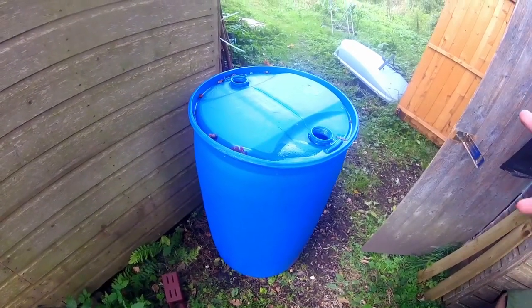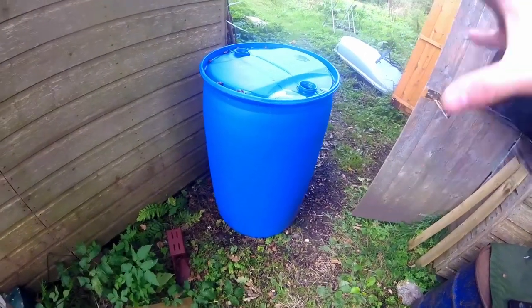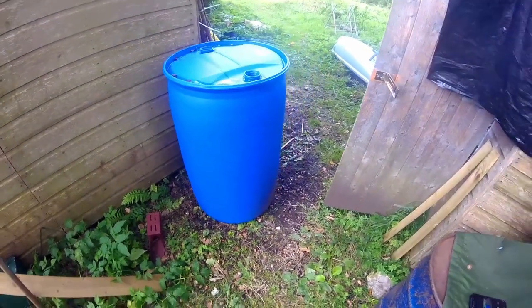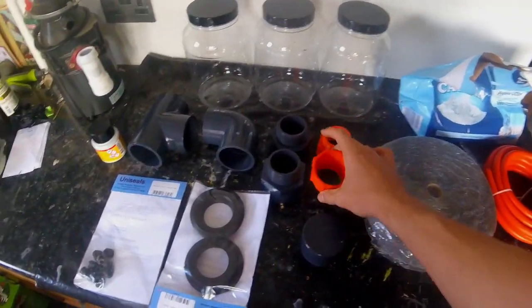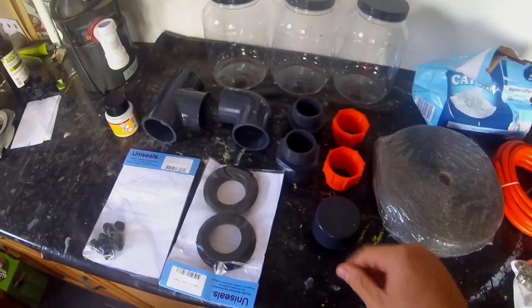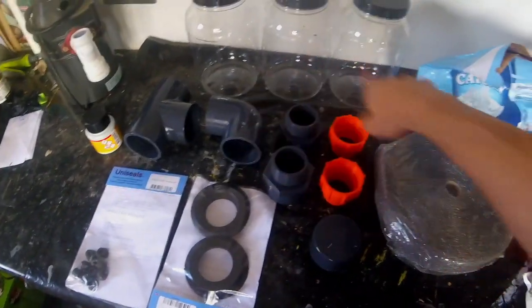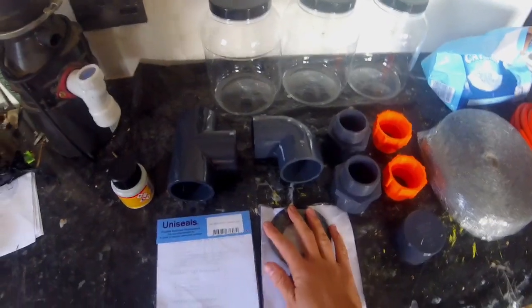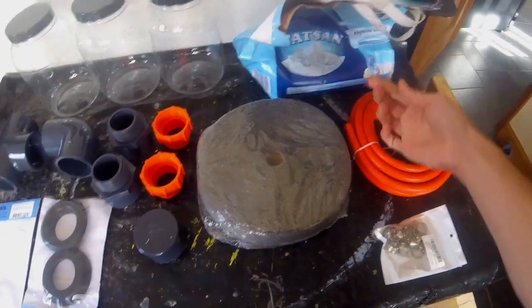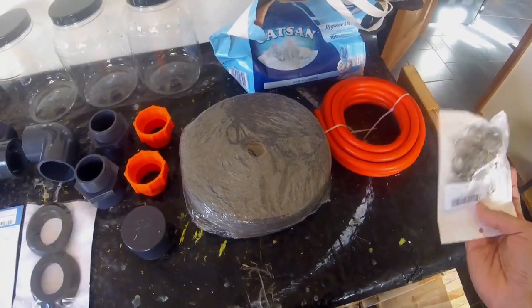We're going to put the pipes in here and take the gas out of those. So that's obviously the main part of the digester, just a small 220 litre barrel. These are the adapters that go in the top of the barrel, and then we're going to have these adapters sat in them with pipe on that, and the gas is going to come out the top. This is for the discharge elbow that we're going to need. Then these are the uniseals for the two inch pipe and the uniseals for the gas pipe. It doesn't need to be gas pipe because it's not under any pressure, but this was just as cheap as getting plastic — about eight quid off Amazon.